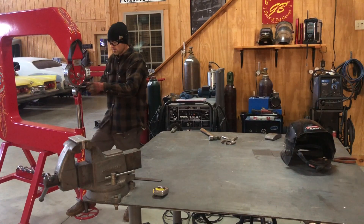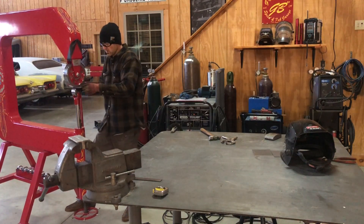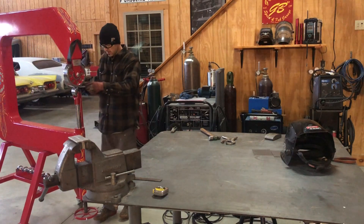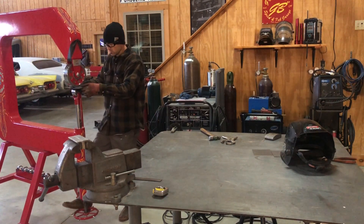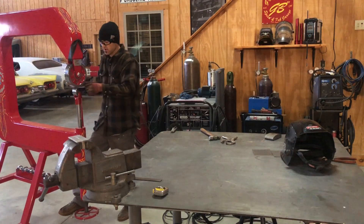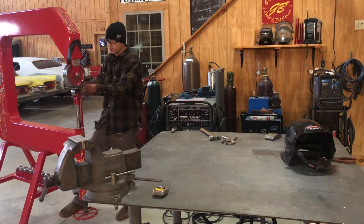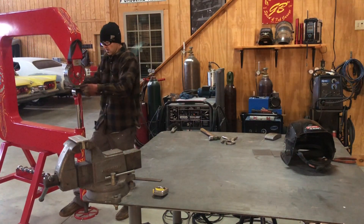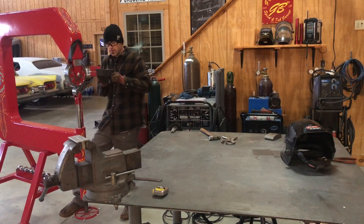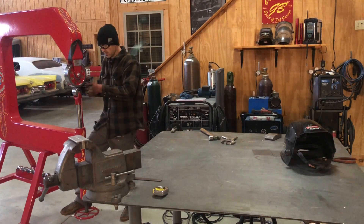It just keeps getting smoother. The cool thing when you do it this way is it's more controlled — you're not only stretching right where the weld is, you're stretching some of that heat band that got hot from the welder itself, and you're actually stretching the whole panel in a way.